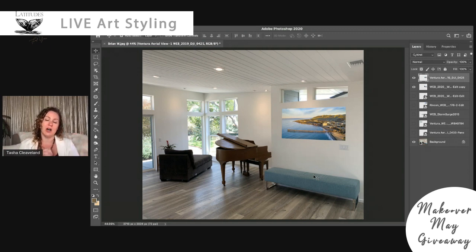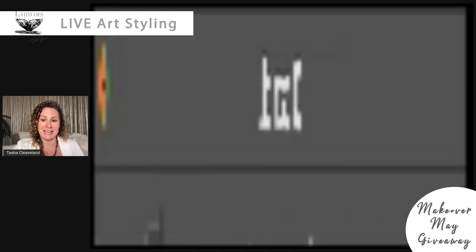Please check back with us — I'll be doing these all week long, all month long for the month of May. Thanks so much, I'll see you tomorrow.